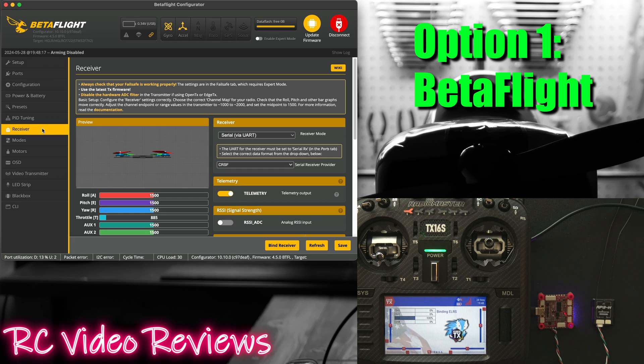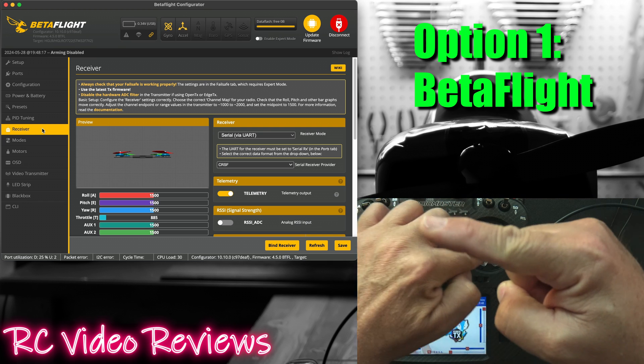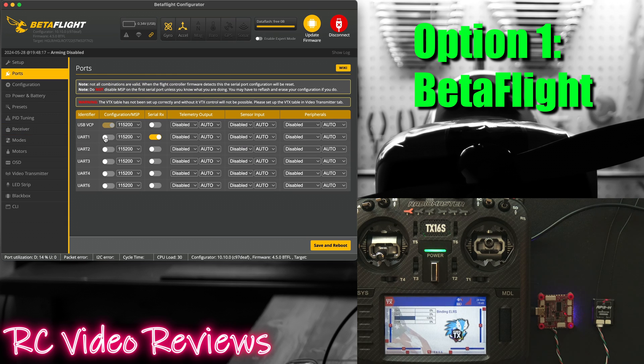There is no bind — if I click on the receiver page and move my stick you can see there's no movement on the receiver indicators on the left hand side, and you'll also notice there's a solid flashing light on my receiver right here. The next thing I'll do is show you this receiver setup. First, under ports, figure out which UART you're using. In my case I'm using UART 1 for my receiver.